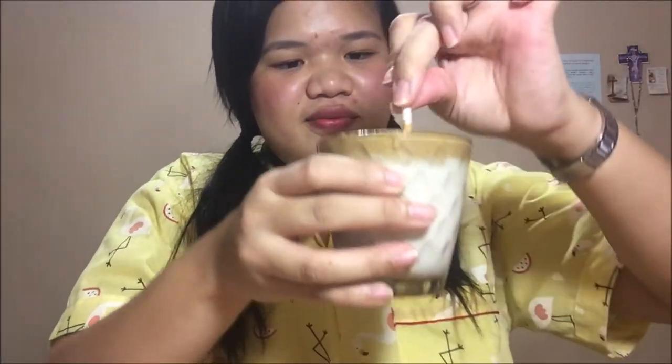Oh my god, I can't film this! Yes, and it didn't fail. Because the videos that I watched before I did it, it's like the foam sits on the front. So it means it's not a fail. Let's mix it a little bit. Looks good. Ta-da! It's perfect.